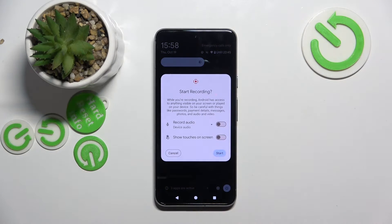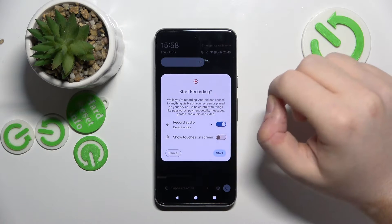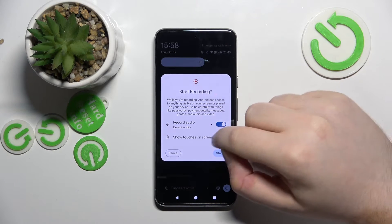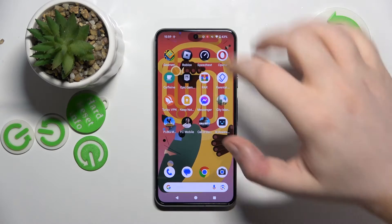Click on start recording, and here you can choose if you want to record audio and if you want to show touches on screen. Then click start, and as you can see there is a countdown, and now your recording has started.